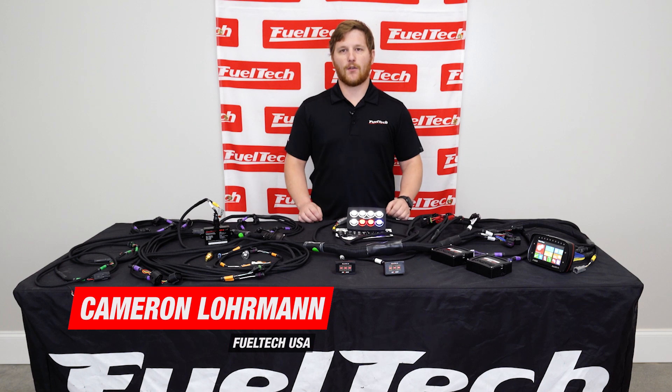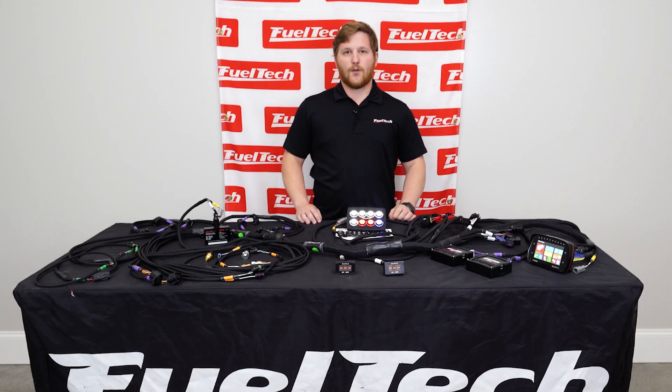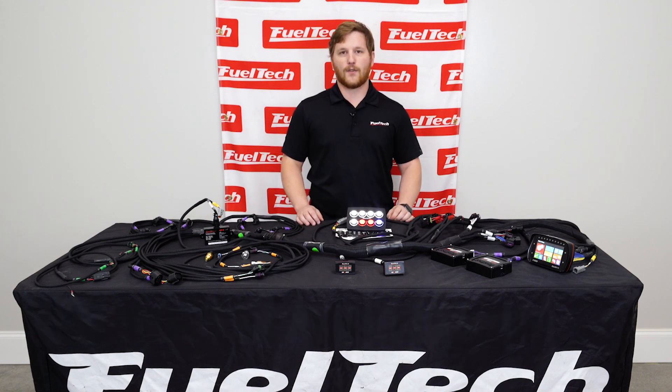Hi guys, I'm Cameron from FuelTech USA. Welcome to our YouTube channel. This channel is where we're going to be posting videos about high performance racing and for those who like to learn more about the FuelTech product line. If you still have any questions, don't be afraid to contact our tech support team by phone, email, or our new website chat. It's a really great way to get in touch with us.